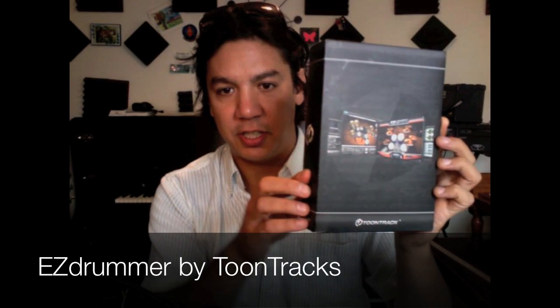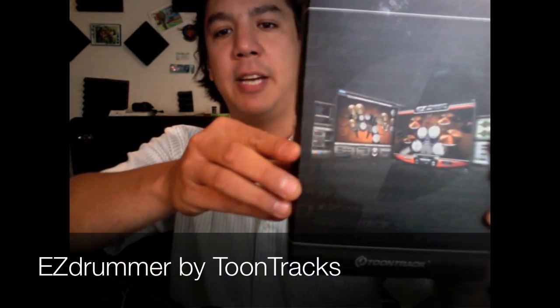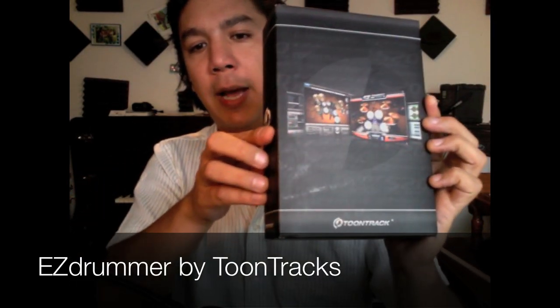Here's what the package looks like. I just got mine a few weeks ago and I've been playing with it. It's by this company TuneTracks, and on average you can buy it for about a hundred bucks. It's been one of the most fun things to play with, especially for GarageBand, because you get a lot of control over the drums.